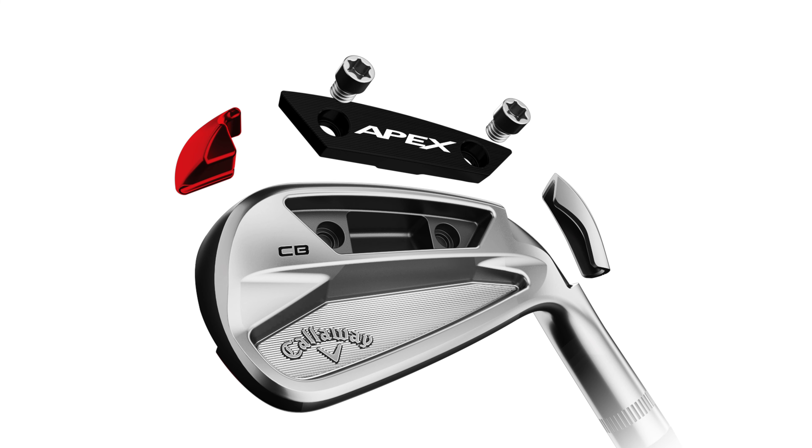Where the CB differs slightly compared to the MB is the weighting — you're going to get weighting in the heel and the toe, as well as the MIM weight at the back. The weighting in that heel and toe is going to give you better workability and stability, so you get that little bit of added forgiveness in this head in comparison to the MB.